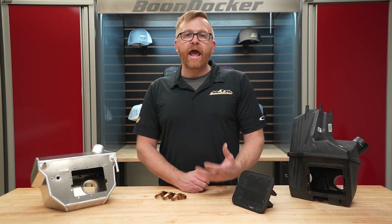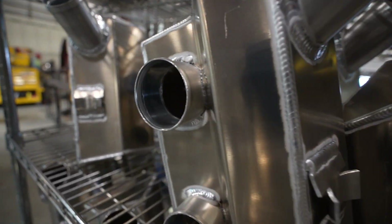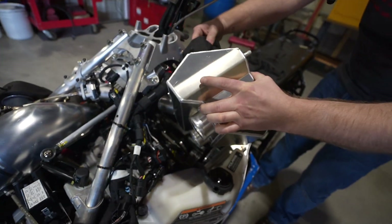When the boost came and it didn't have an intercooler on it, we thought that worked, but if we want the best of the best we need to cool down that charge air.